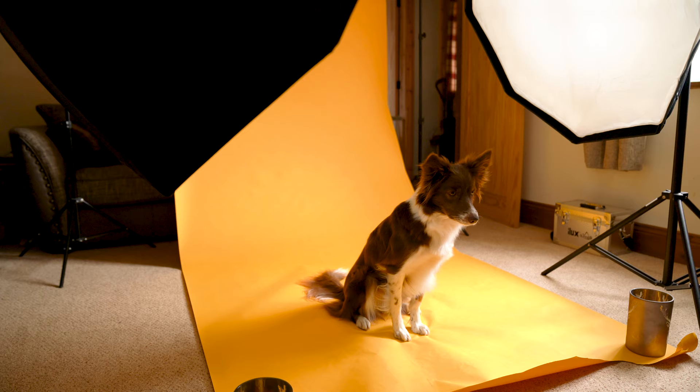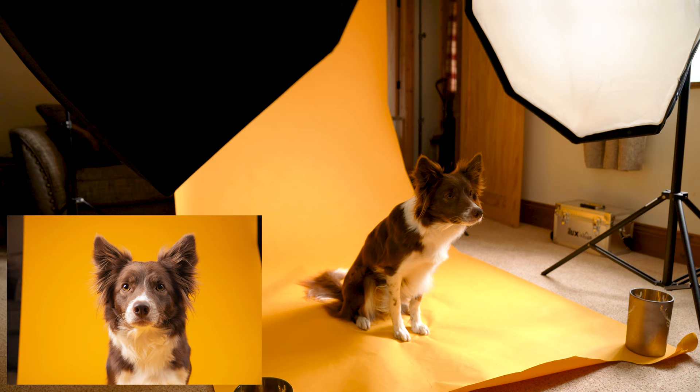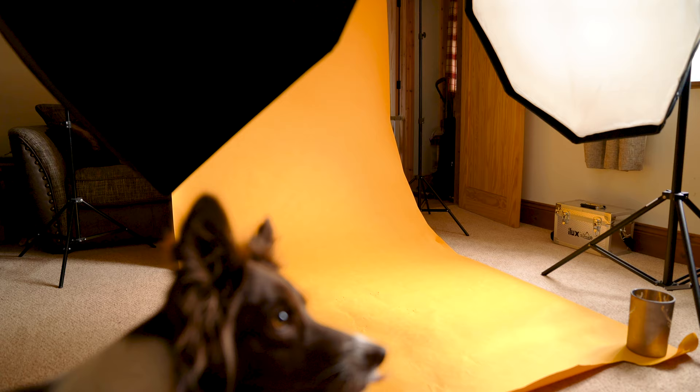Pippi used to be really scared of the backdrop paper noise, so she's come a really long way — it's just slow desensitisation to the noise. For Pippi, the exposure is a little bit too high, so I'm just going to increase my aperture. If the exposure is too high, you want to increase your aperture — not anything else. If the exposure is too low, just decrease your aperture, but always be aware of the natural light.